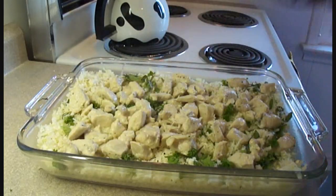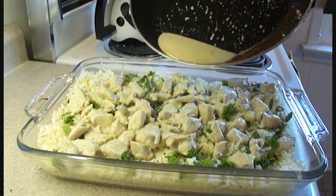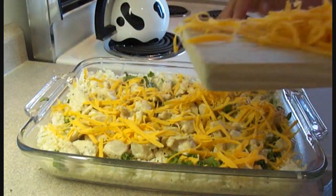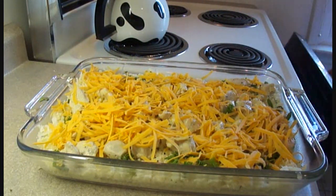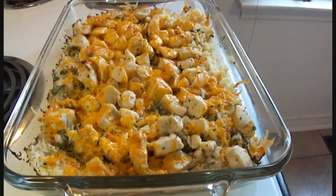Spread the chicken over top, then pour the liquid from your pan over it. Sprinkle about a cup of cheddar cheese over top — you can use whatever kind of cheese suits your taste. Bake at 325°F for about 45 minutes. The recipe calls for 15, but it takes a lot longer than that if you want the cauliflower to be cooked.